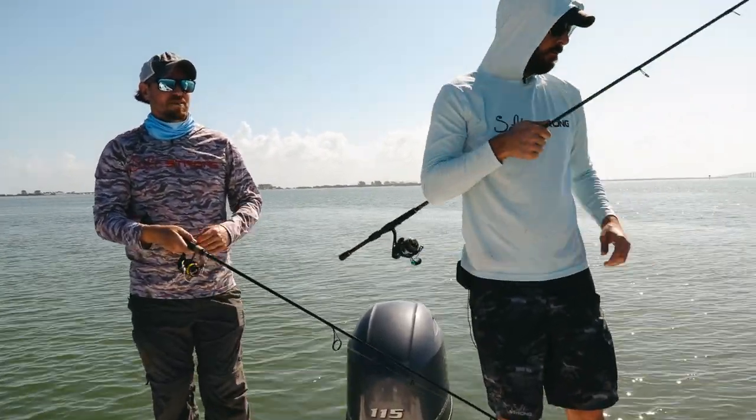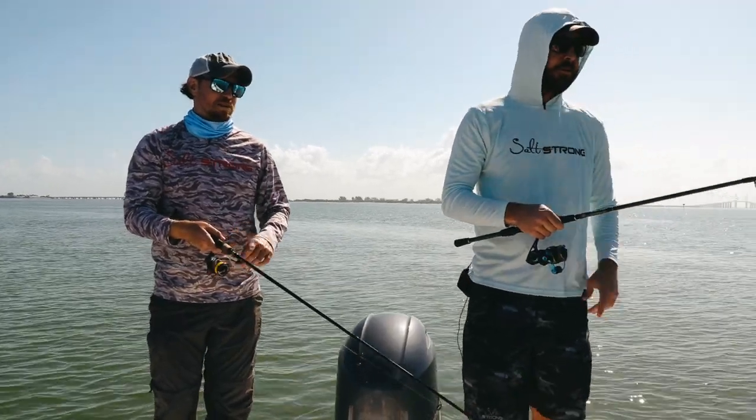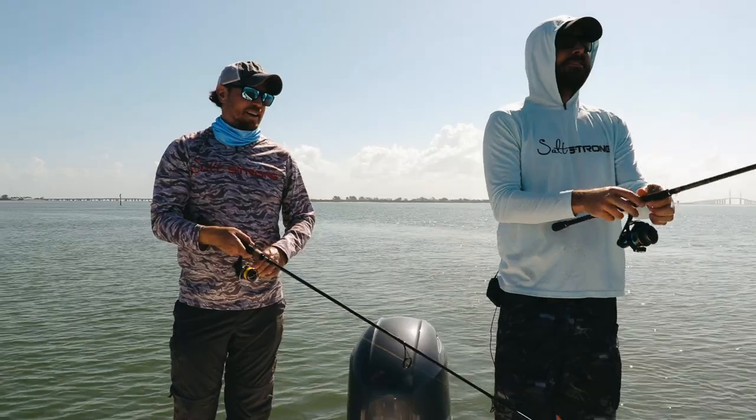And of course, if you haven't picked up your Slam Shady, go to slamshady.com. We give one free pack to every angler who wants them. But if you're not into catching fish, don't get them. That's all I got to say about that.